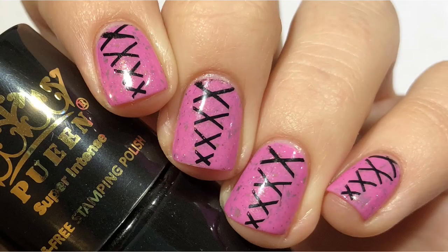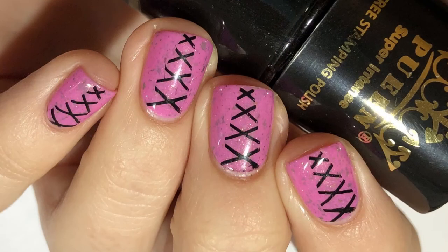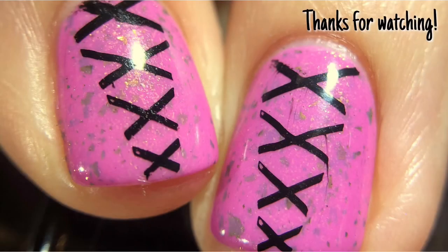And that's it for this look. Please let me know what you guys think down below. Thanks so much for watching. See you later. Bye.